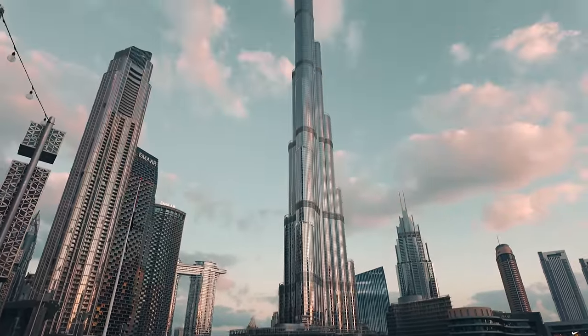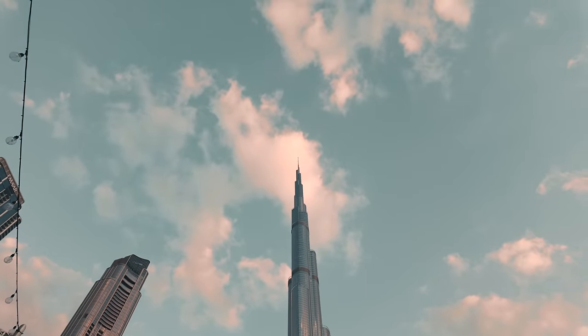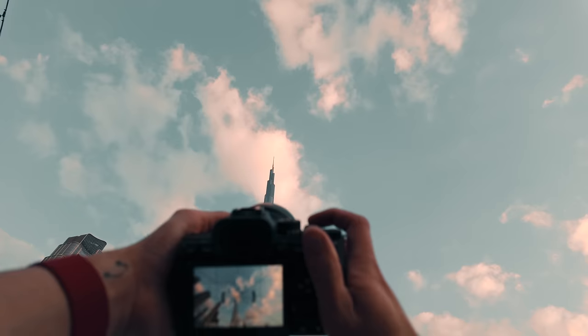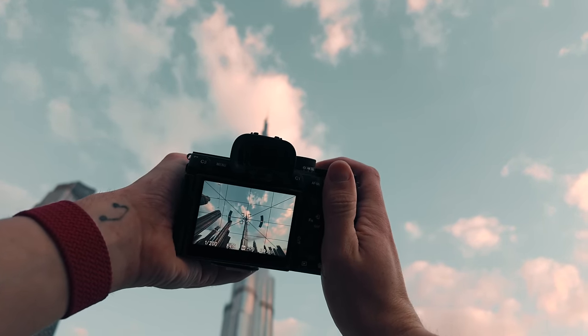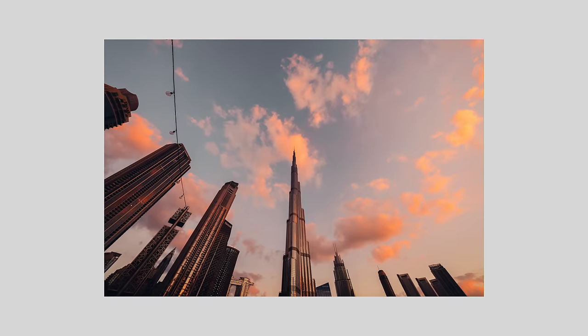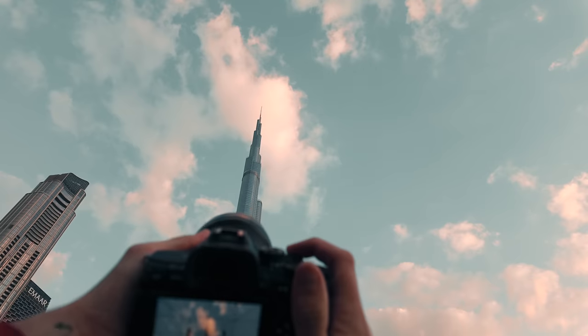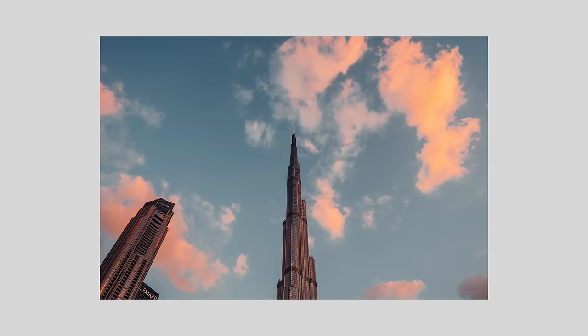I'll just pan you up so you can kind of see the colours just coming out in the clouds now, which looks quite nice. I'm actually going to get that shot. At 12mm that looks nuts — it is so wide. So I'm going to get the shot at 24mm because I want a nice clean frame and it creates a bit more compression.